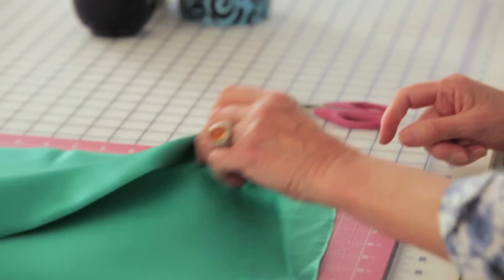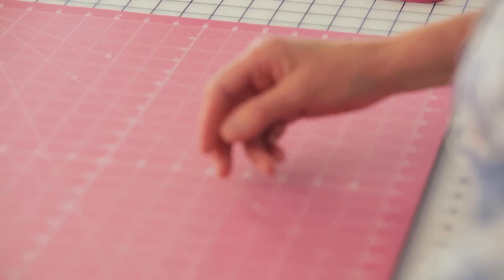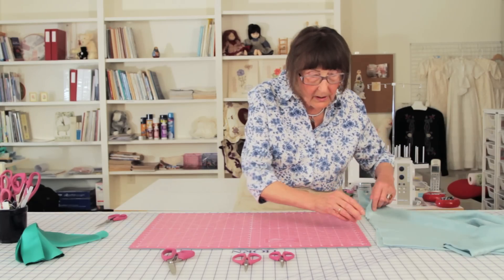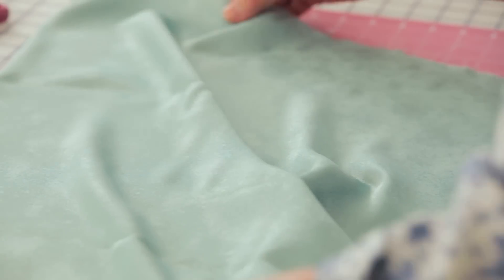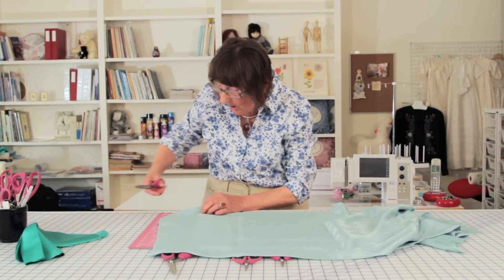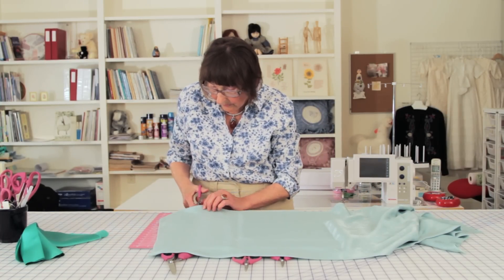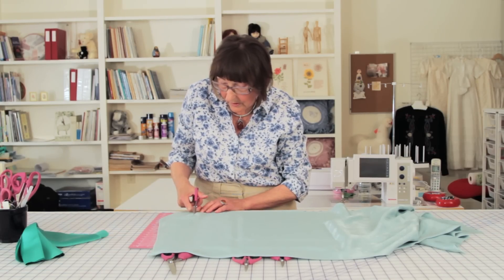This was silk satin that I was cutting and showing you. I also have here a polyester fabric — very, very nasty to cut because it wants to run away from you. I will show you it works the same way: it grabs the fabric, it does not run away from you. See? You can just cut and it stays where you want it.